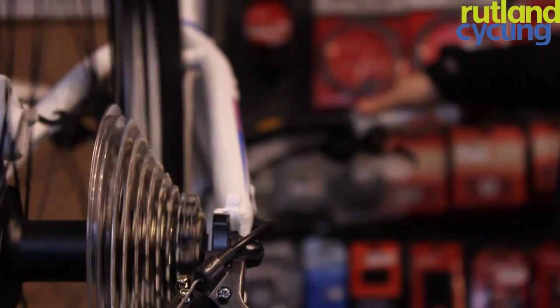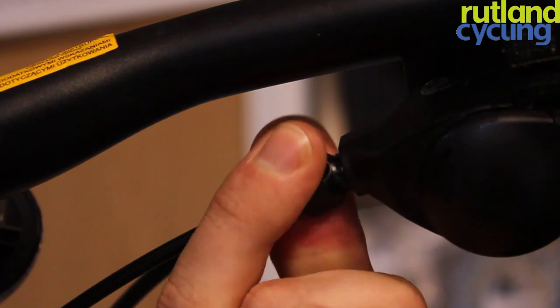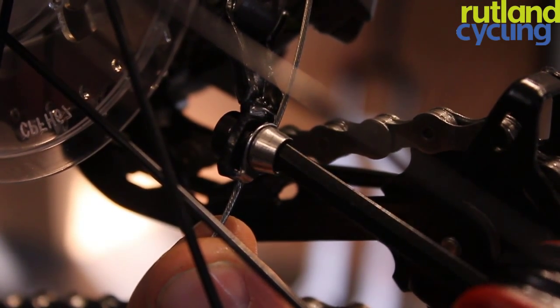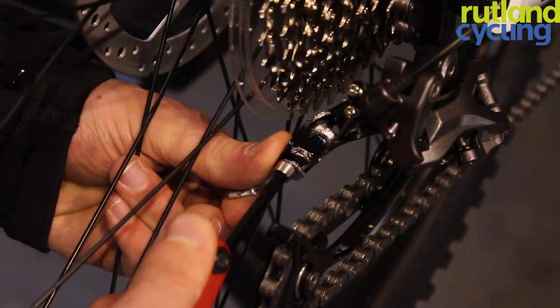Before adjusting any cable tension, shift your chain down onto the bottom cogs. Firstly, make sure that all the cable adjusters are wound all the way in before releasing the cable at the derailleur — this is to allow for finer adjustments later on. Once you have done this, tension the inner cable and tighten the clamping bolt.